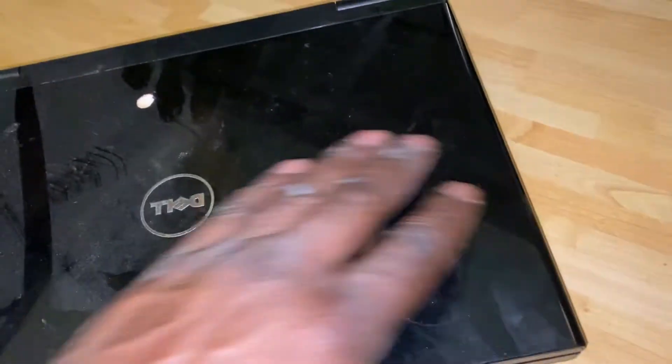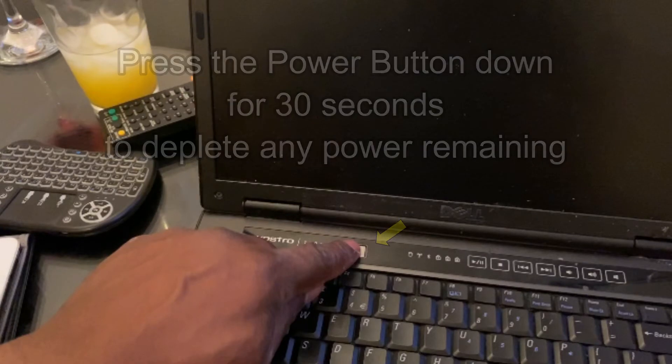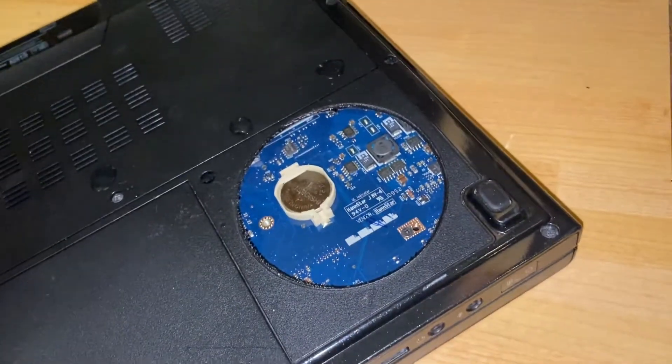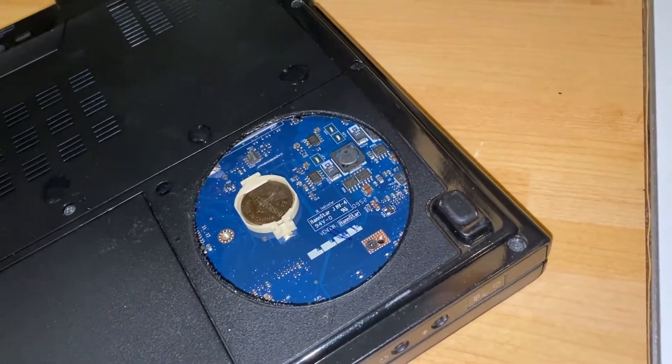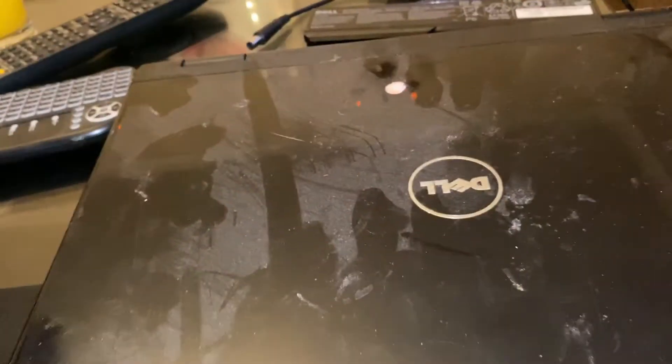Hold down the power button for about 30 seconds. This will deplete any remaining power. Once that's done, I'm going to pop the batteries back in — the coin battery and the normal battery — and just put the power supply back in.